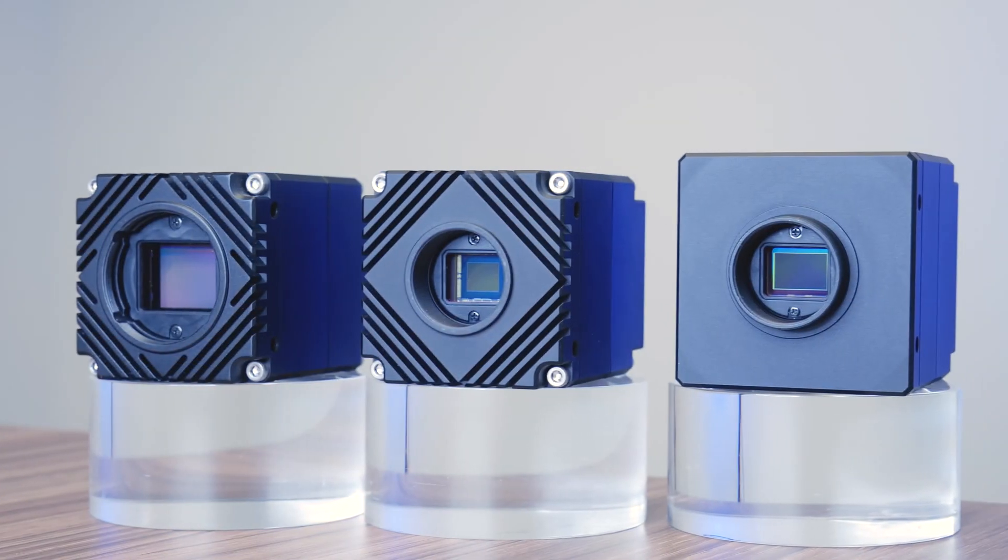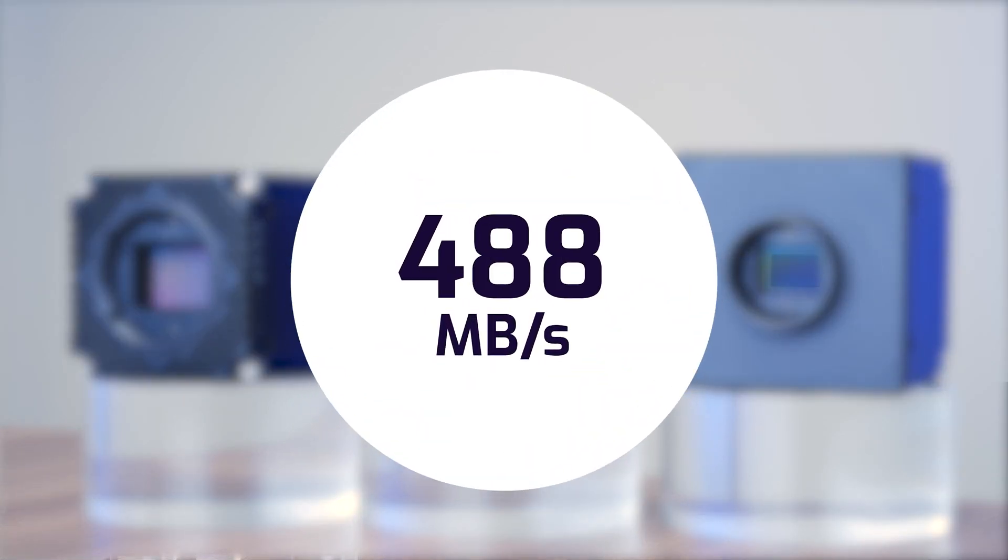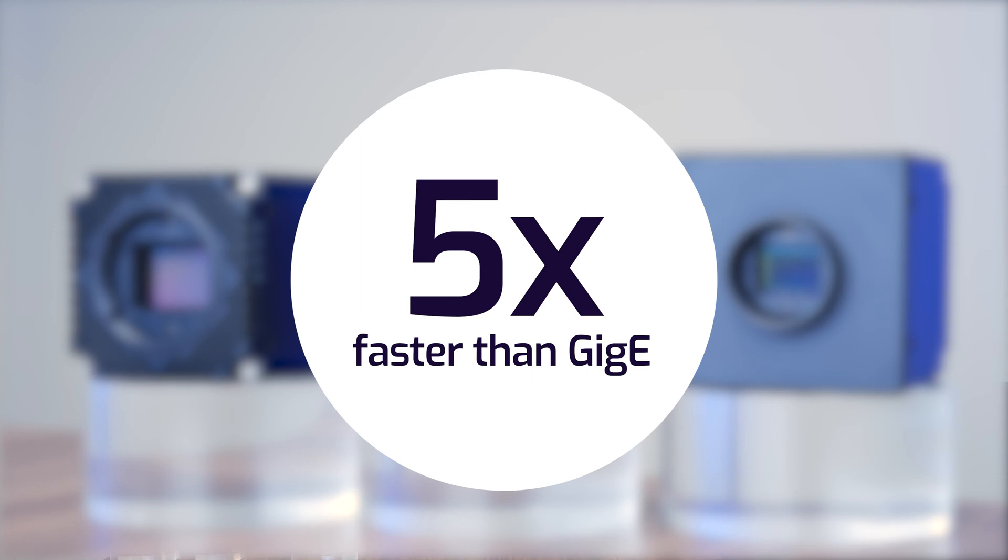For those looking for higher frame rates and higher Ethernet camera bandwidth, the Atlas camera provides a bandwidth of up to 600 megabytes per second for streaming images — five times the bandwidth of 1GigE cameras.